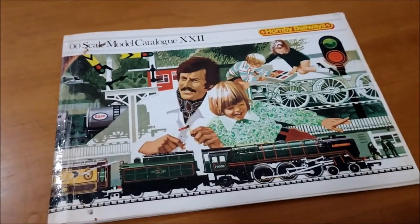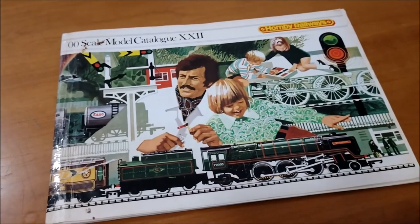So there you go - that's your 1976 catalogue, and actually that's a lovely one, isn't it.